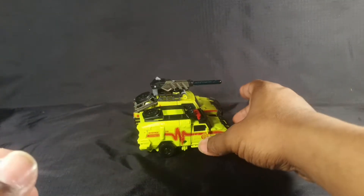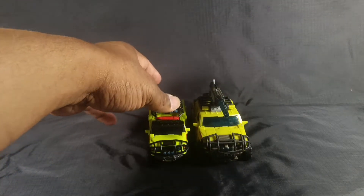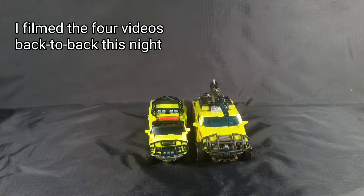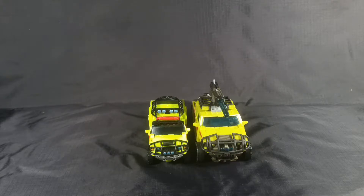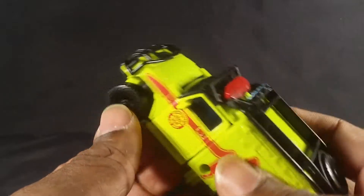Here it is next to the Hunt for Decepticons version — it's smaller and a different shade of greenish-yellow plastic. I do not feel like transforming the other Autobots from this wave right now. I'll do that in my recap video where I show all nine figures together in both robot mode and vehicle mode. Here he is on this backdrop — now reverse transformation.